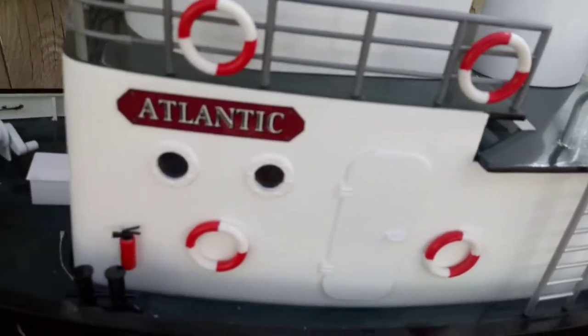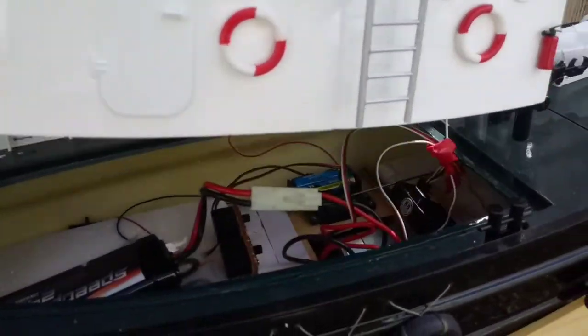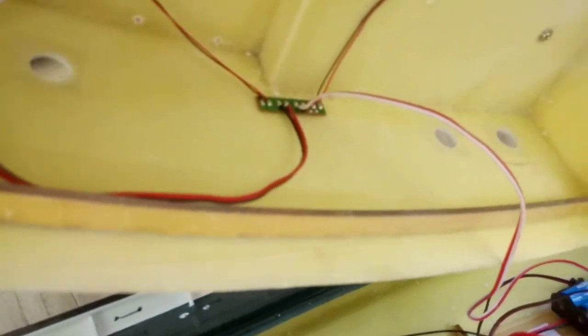It's an Atlantic Harbor Tug. It's made out of all fiberglass — the whole bottom half there, all fiberglass. And the whole cabin here, all fiberglass. Pretty cool, huh?